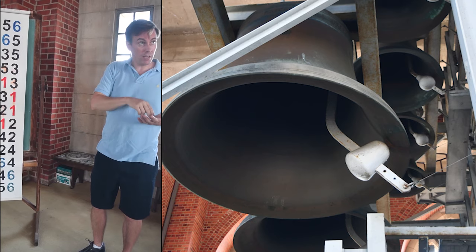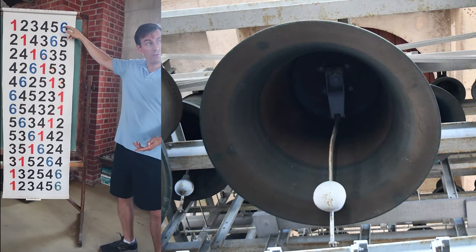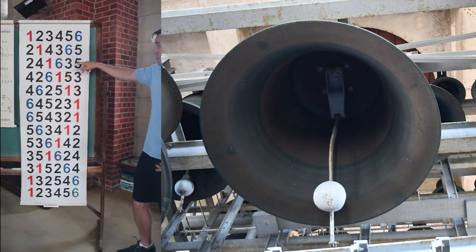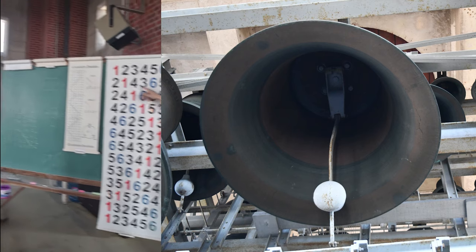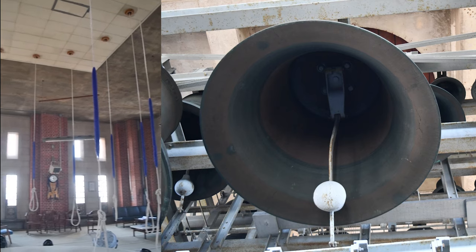If you were to do that same swap again, you would just reverse and be back to one, two, three, four, five, six. So in the next rotation, the outside bells stay the same and the internal pairs swap. And so you just alternate those two different functions.